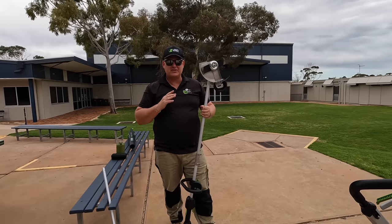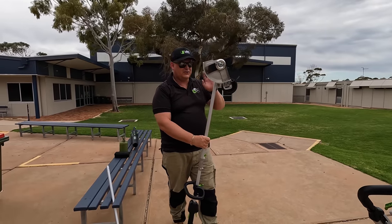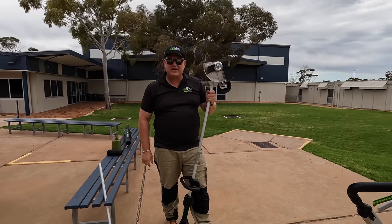The main thing everybody asks about battery gear is: will it go the distance? This is 650 square meters. I'll do the edging, the trimming, the blowing, and then the mowing — and we'll see how we go.